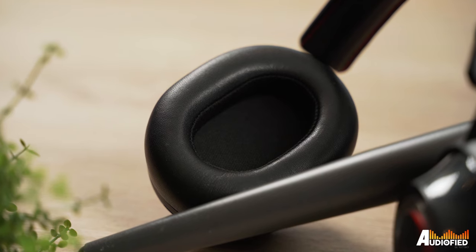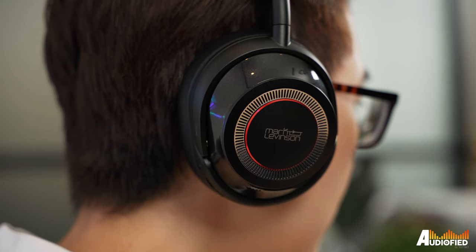Comfort-wise, these are incredibly comfortable, no doubt thanks to the plush earpads. I can wear these for hours on end without the slightest bit of discomfort. The ear cups are also quite big — I never noticed my ears touching the insides of the earpads, and it was deep enough that my ears didn't touch the mesh inside either.